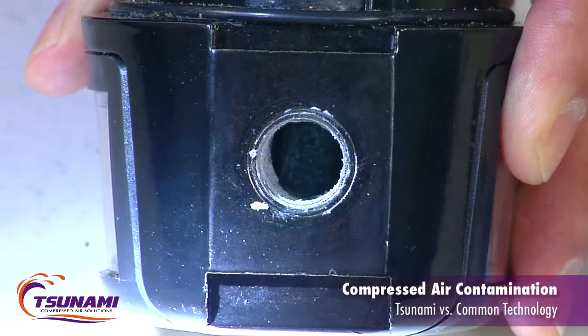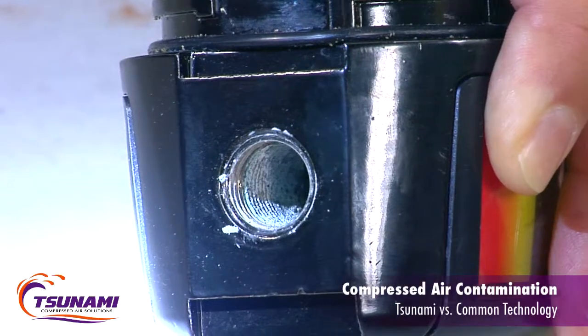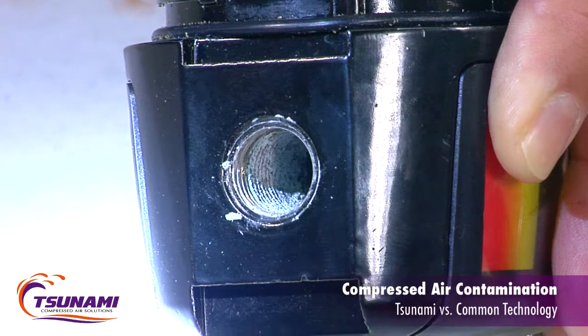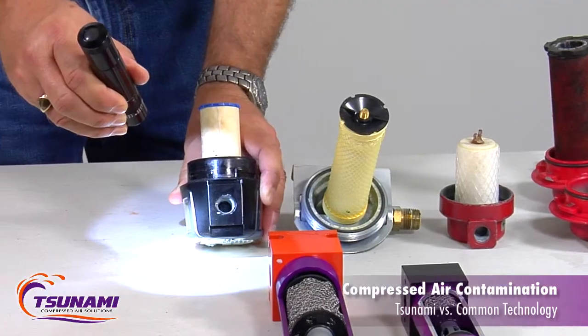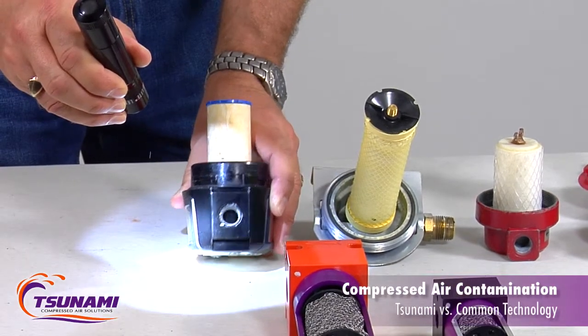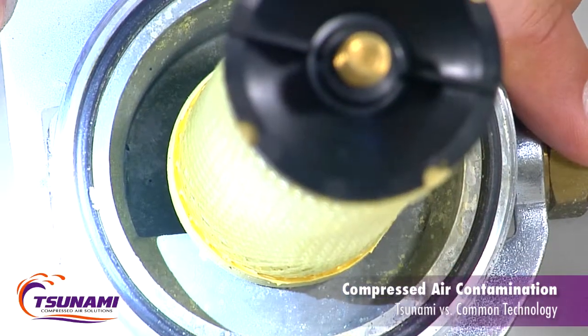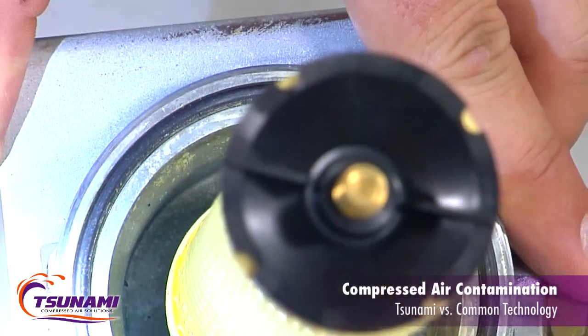What happens with die cast bowls — if you look inside, you can see all that white rust and contamination. The outside looks beautiful, but that contamination gets downstream into your paint jobs or gets stuck in your valves. That little white rust — aluminum oxide — you can see all the corrosion around that die cast housing. That's your downstream air.